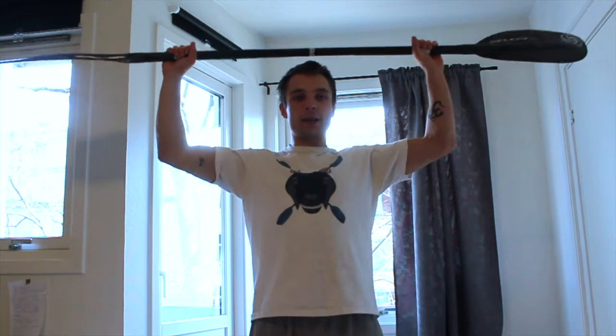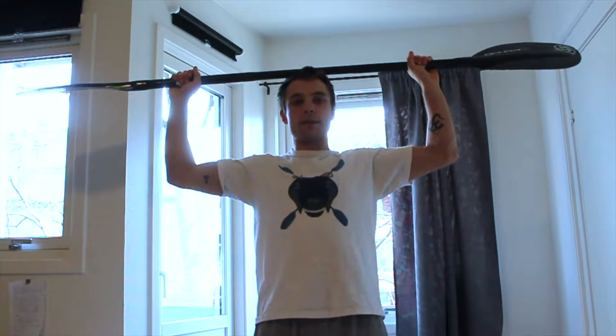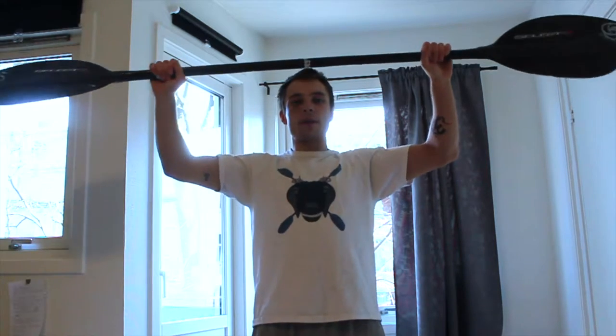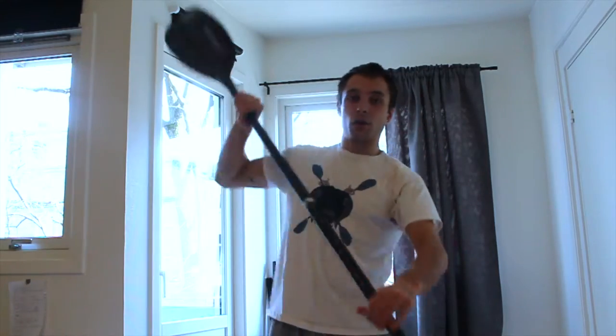How to hold a paddle properly. Put it on your head. You want to have 90 degrees with your arms. You're trying to make a rectangular shape with your inner arms. A rectangle is a strong shape and it will mean that you get the most out of your paddle strokes.